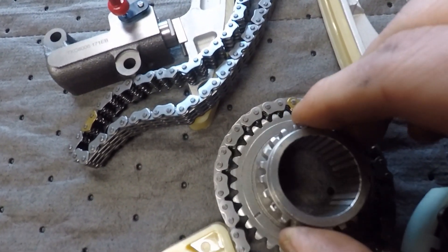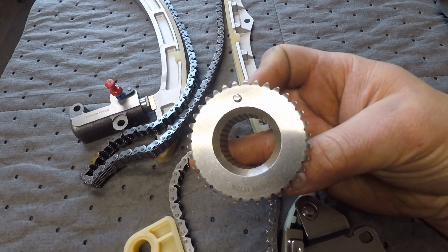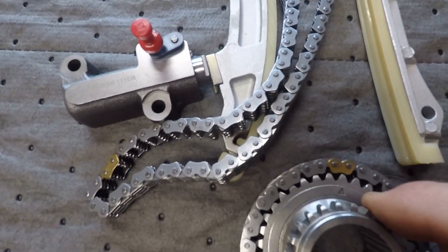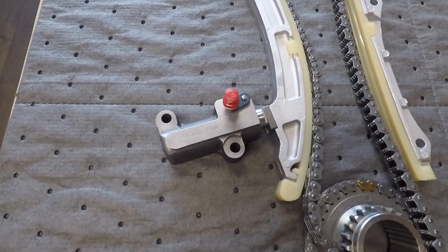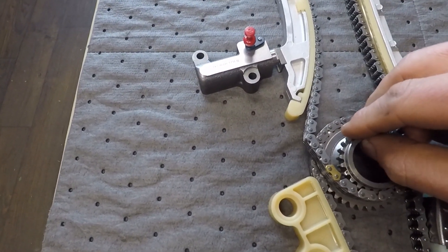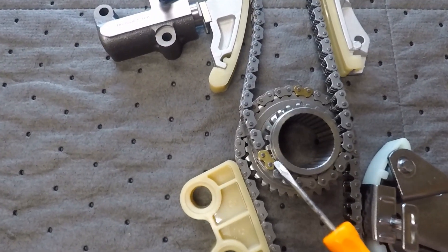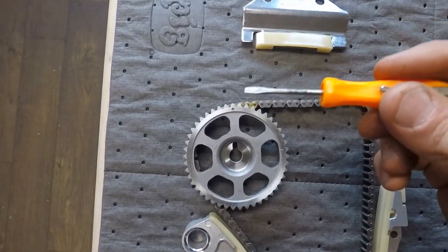Also want you guys to know that this gear has a dowel on the back side of it that sits inside the crankshaft to keep this from spinning, so keep our marks lined up there. Get our arrow put back in the right spot, then we can take our main chain and it lines up. We've got our dot with our link there.